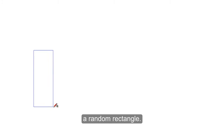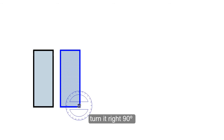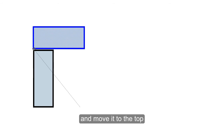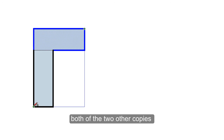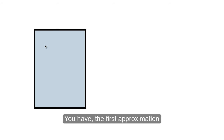First draw a random rectangle, then make a copy of it, turning it 90 degrees and move it to the top of the other. Draw a rectangle that contains both of the two other copies and erase all the inner lines. You have a first approximation to the golden ratio.